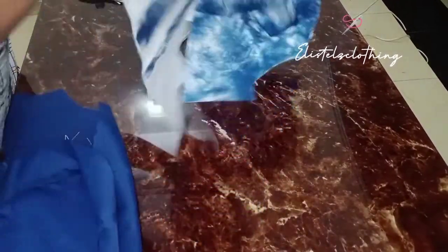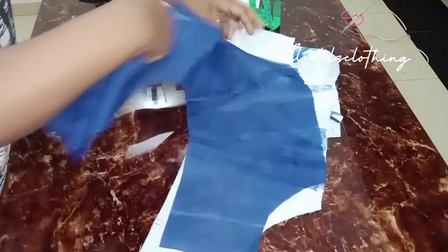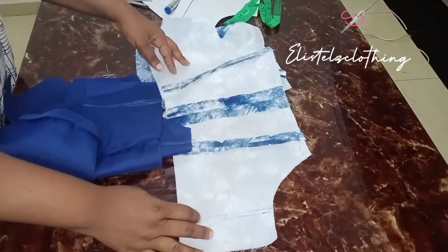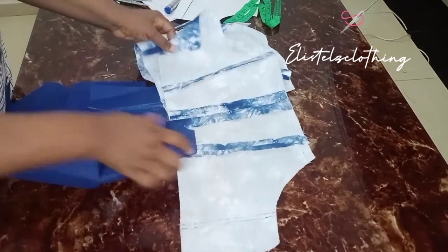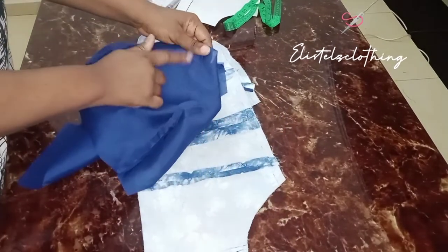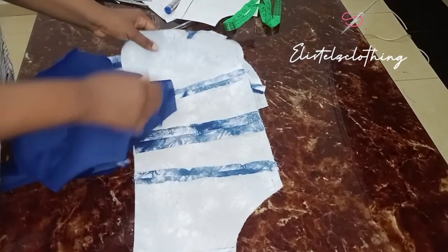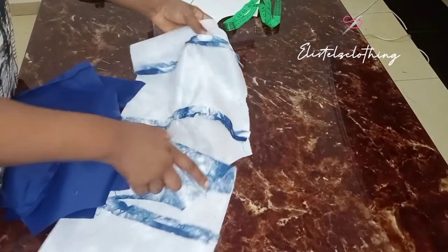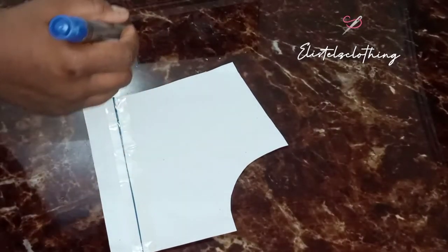I've gone ahead to join all the pieces together on the fabric and the lining as well, and I pressed all my seam lines open. Pressing your seam lines open is a major secret to having a neat outfit. I've also marked all my sewing lines and marked my 0.5-inch line used to join the cape on the chest line.